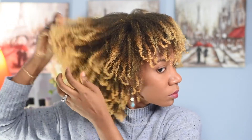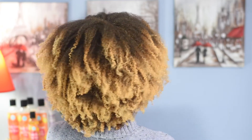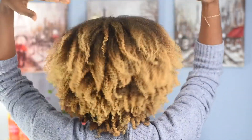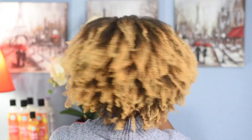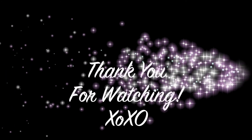This is the end result, guys. I loved how everything came out — so soft, bouncy, with some curl definition. I just love the entire look, it's great! I hope you enjoyed the video — like, comment, and let me know what you think. Don't forget to subscribe to the channel to keep up with me. Thank you, bye!